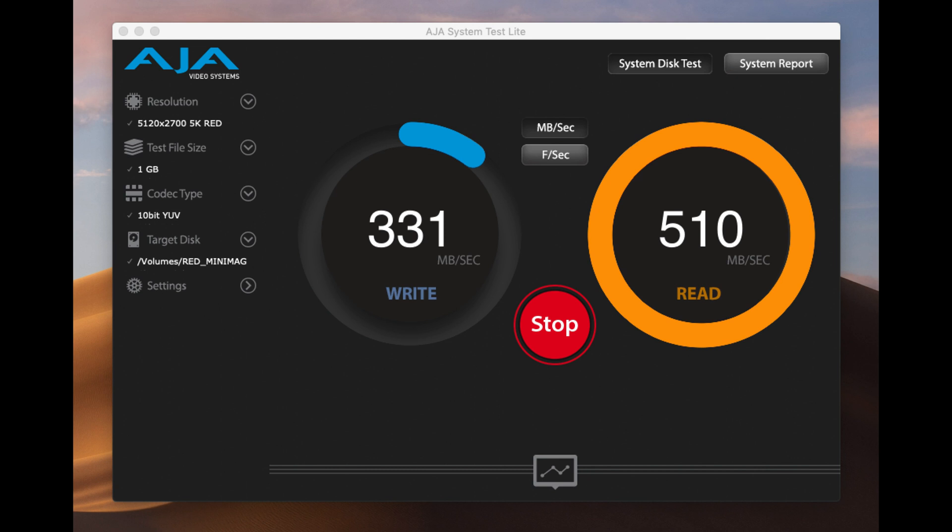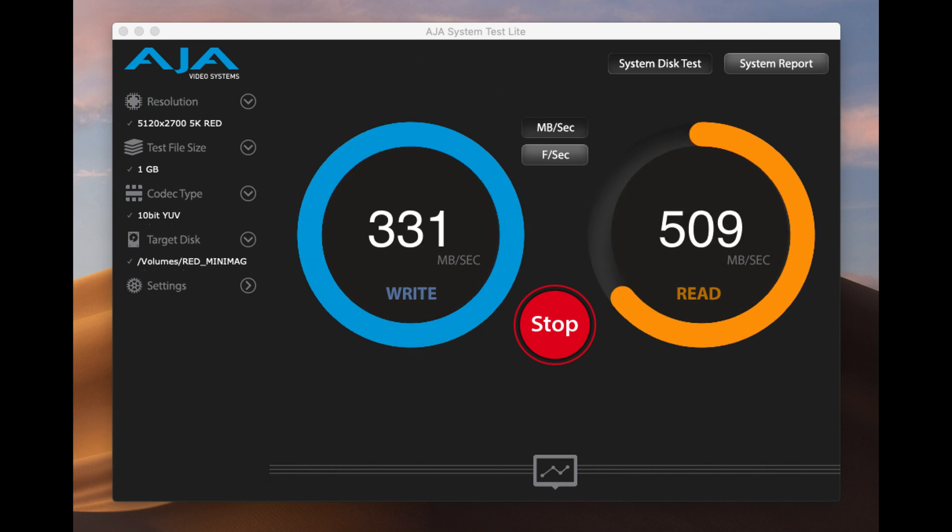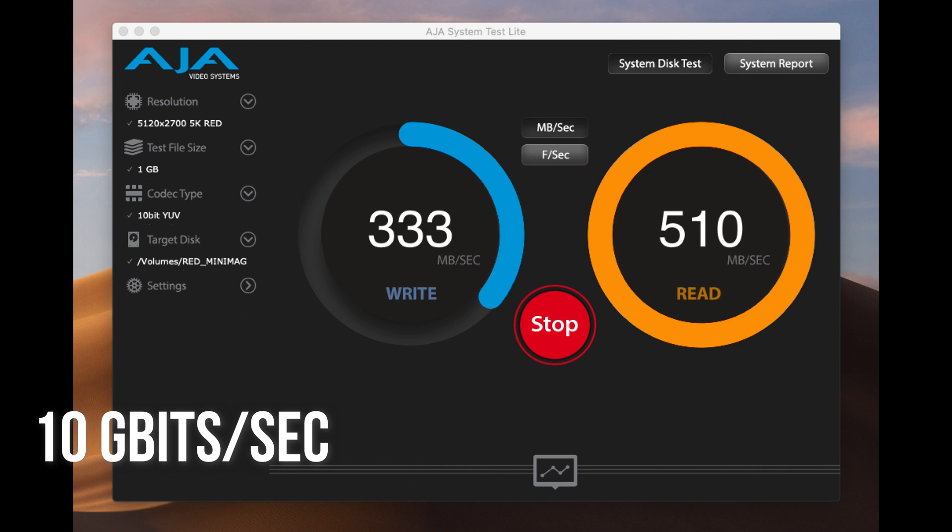By running on the latest USB 3.1 Gen2 technology, it can create a speed up to 10 gigabits per second.